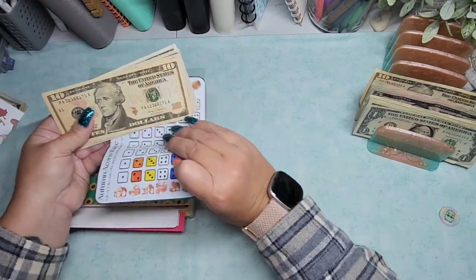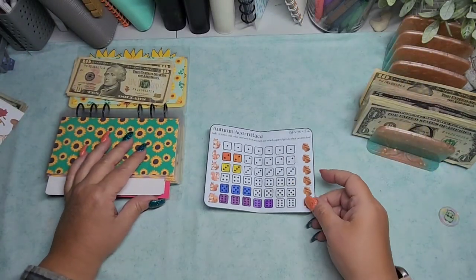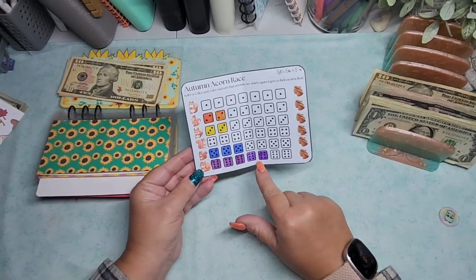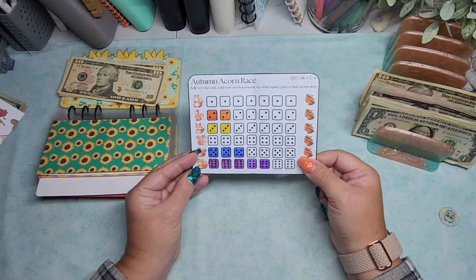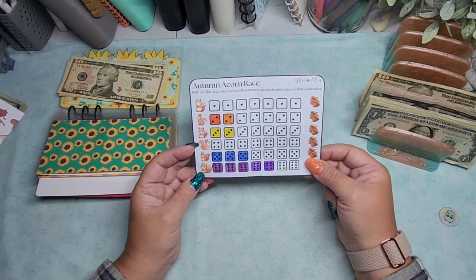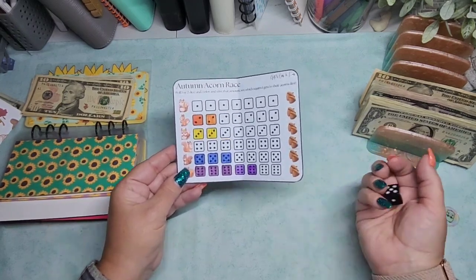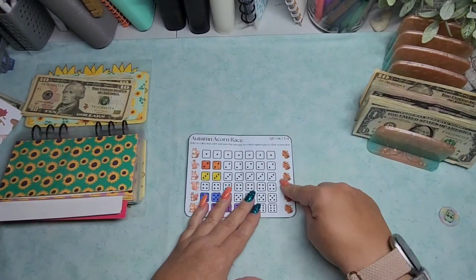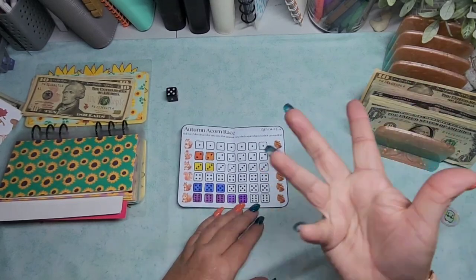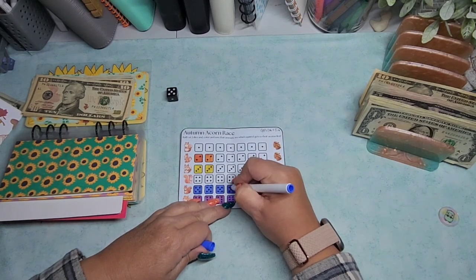Next we have a miscellaneous envelope — our acorn race. I forgot about our little squirrel buddies. I need a dice. So number six is winning, number five is in second place, two and three are in third, and one and four are not even in it. They are absentmindedly looking for the nuts, I guess. Let's see if we can get them in the race at all. Nope. Five. Five is blue.